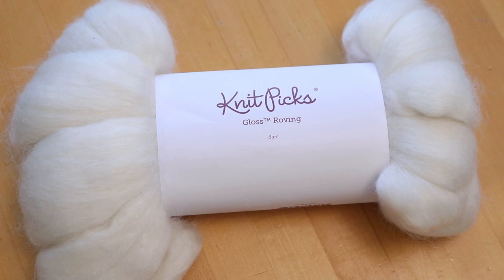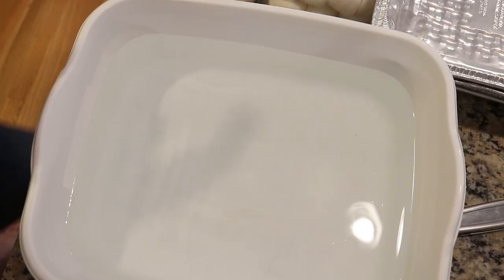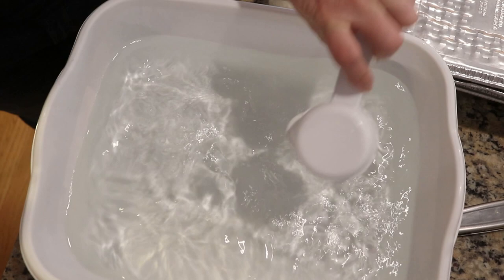Before we jump in any further, I would like to give a huge shout out and thank you to my lab partner, Kathy. Thank you so much for supporting this video, and I am really excited to dye this roving for you. Right here I have a basin of water, and we're going to add a little over a quarter of a cup of white vinegar.